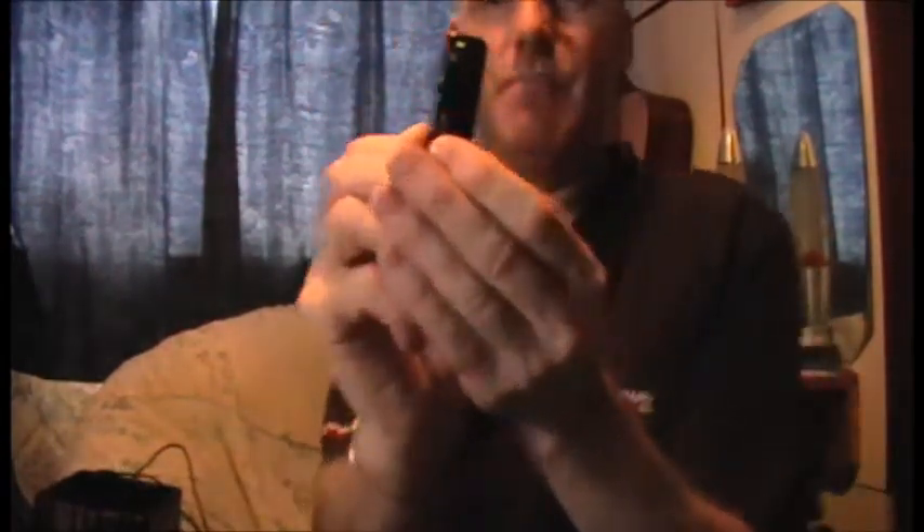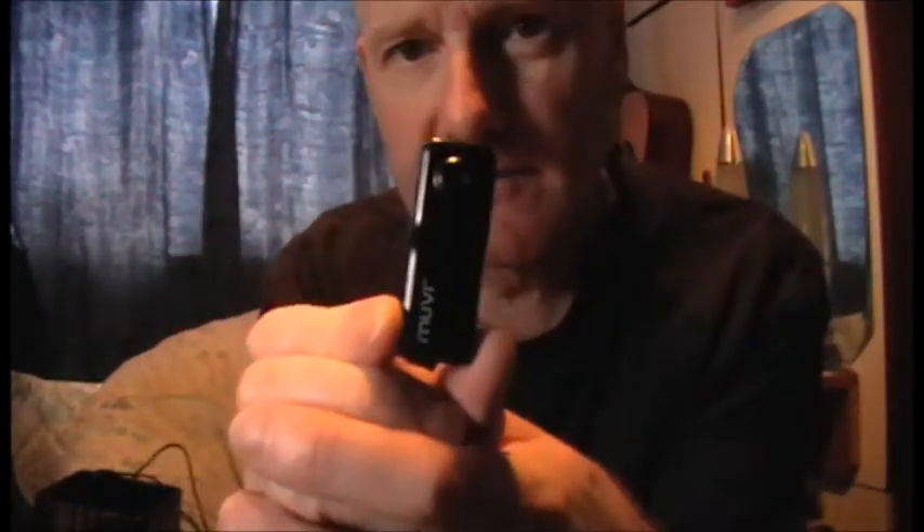This is just a quick look at the Veho Muvi. It's a micro action camera — the Veho Muvi VCC-003 Movie Black. That's the box it comes in and that's the actual camera. The size of that thing — it's absolutely tiny.